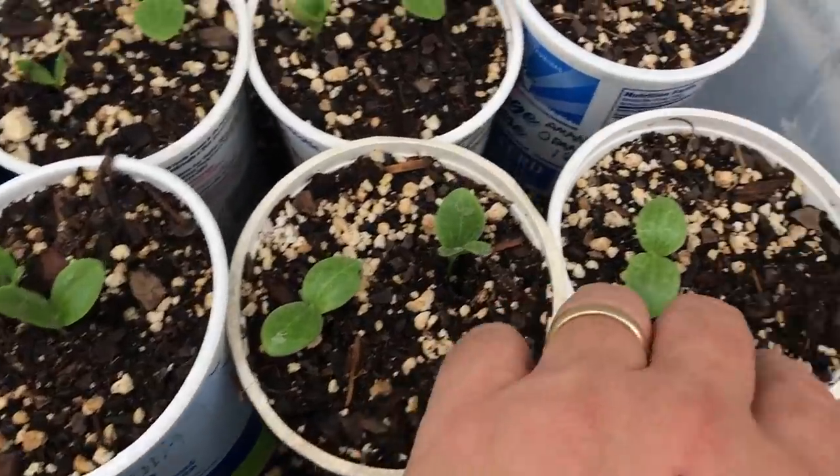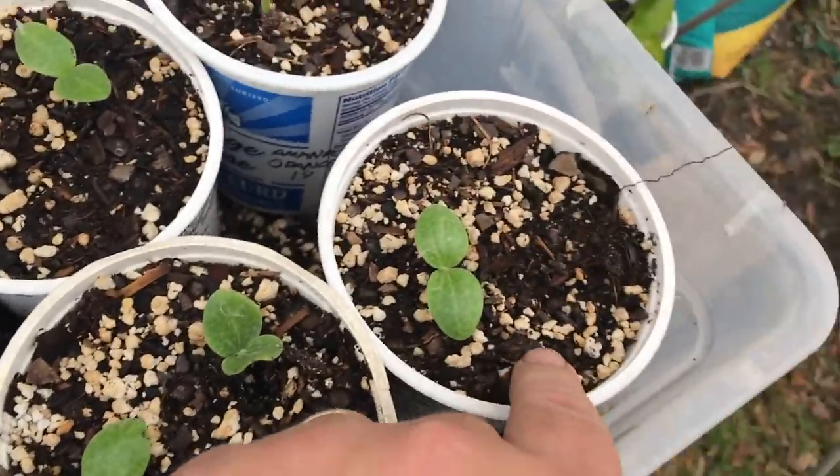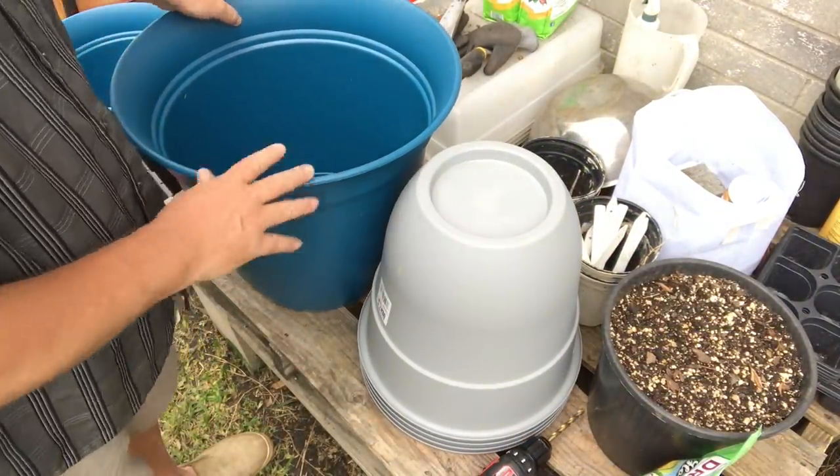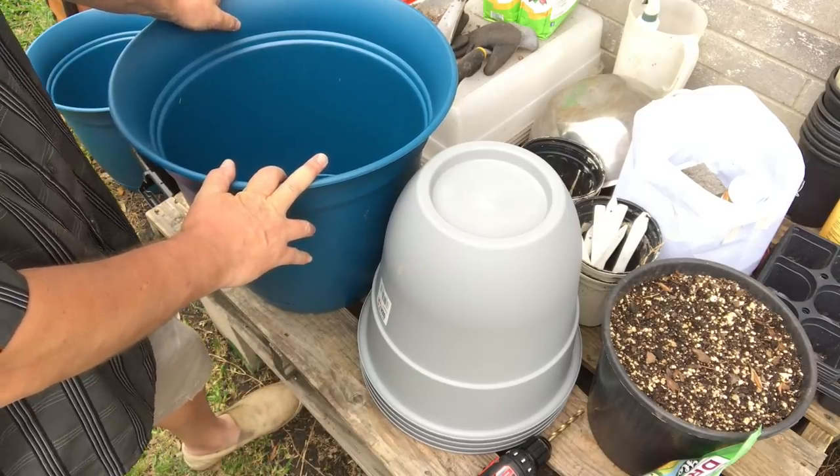I've got some seeds started but I've also got a couple plants that I bought because I wanted some variety, so let's get to planting. As for size, you can grow in smaller containers but you have to take care of your plants a little more attentively.